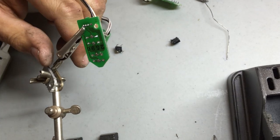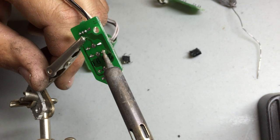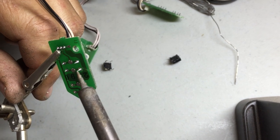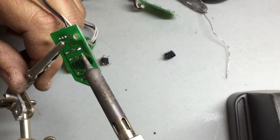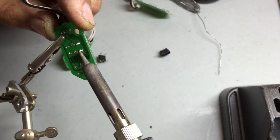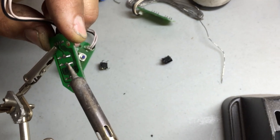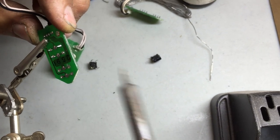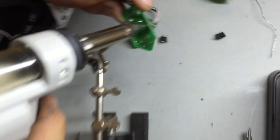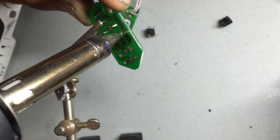Go back to the solder iron. There's a little bit of work at this sometimes where it wants to be difficult, so you just have to be patient and heat the little leg up. We're going to heat it and try to push it out the other side a little bit. It came out this side. Now there's still solder in the hole that we just took that out. The other solder suction gun will heat it up with this a little bit, and you hit the button on it once you get it warmed up just a little.